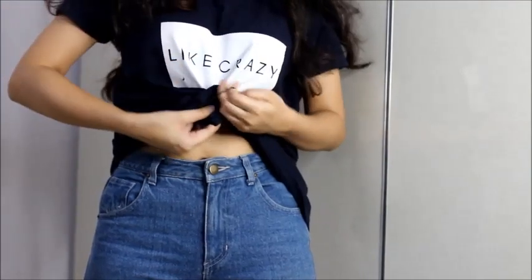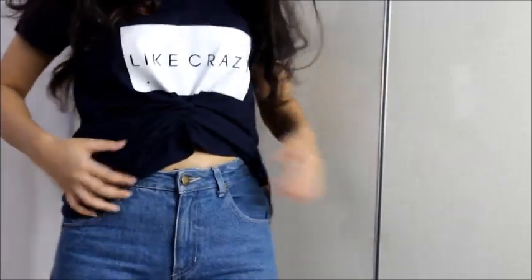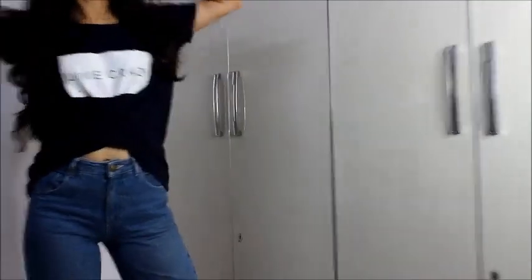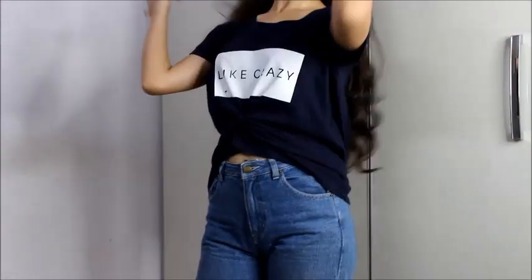And voilà, your top is ready! You can also see some patterns and designs in the front. The color of this t-shirt is really dark, so this design will look really nice with lighter colored t-shirts. Definitely try this out — let's move on to the next hack.